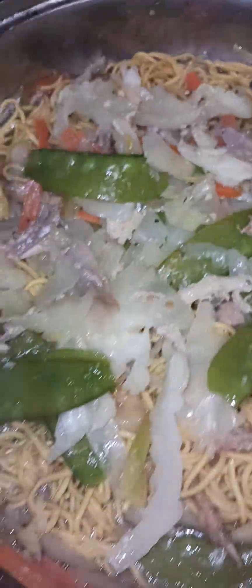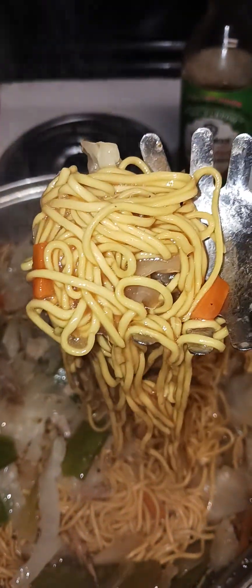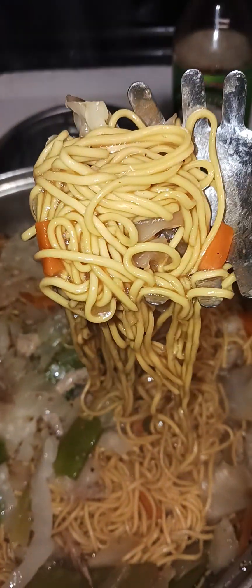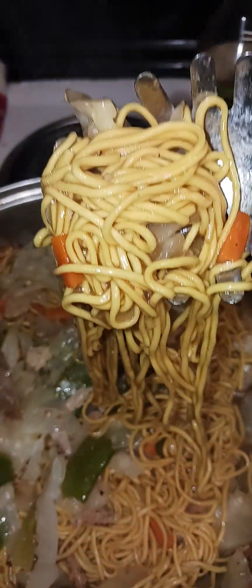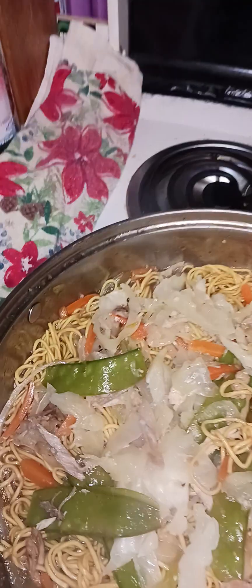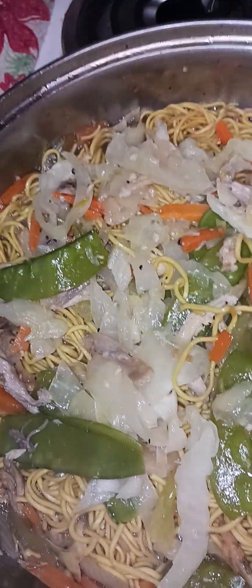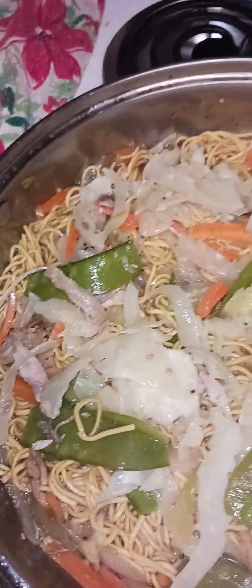Thank you for watching, God bless us all. It's noodles — chow mein. In Tagalog, pancit canton, and chow mein here in Maryland, USA. This is our tradition — noodles for a long life. Done cooking with lots of gulai and vegetables. Thank you everyone.